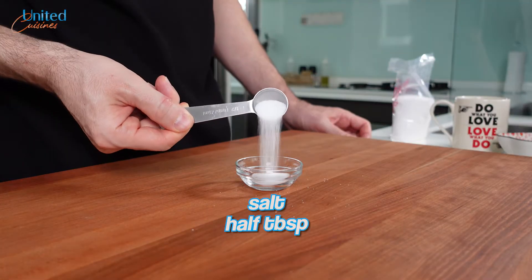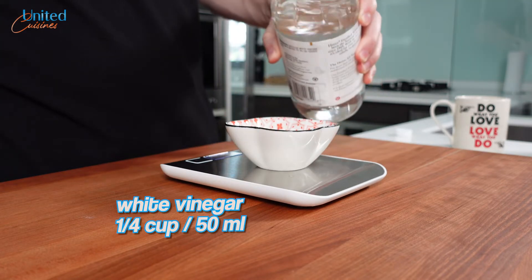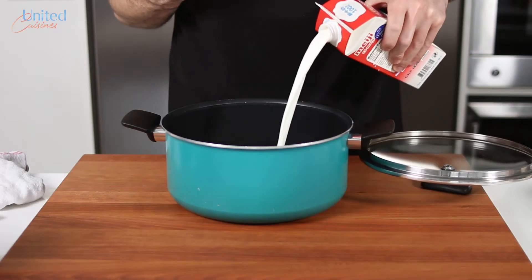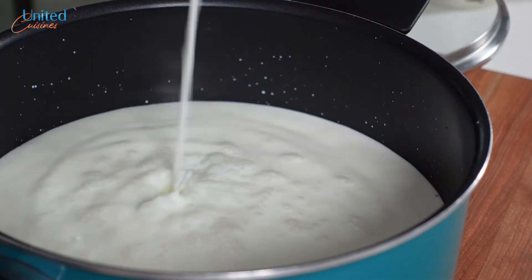Moreover, some salt for taste and an acid that will do its magic and transform our creamy milk into ricotta. We went for white vinegar, but lemon juice should work too. Let's grab a big enough pot, preferably non-stick, or one with a thick bottom that will handle the heat better and help us prevent scorching our milk.